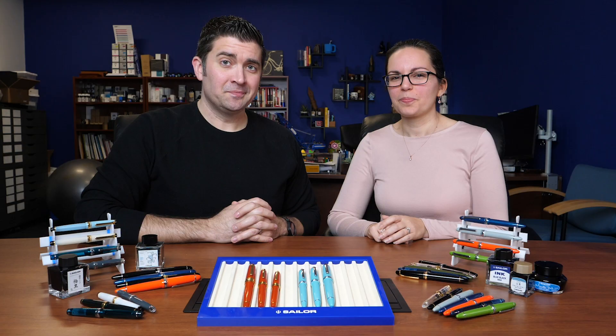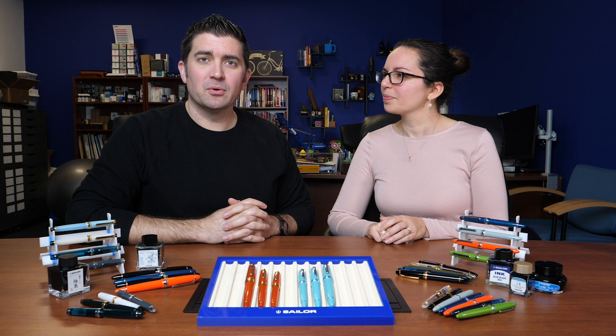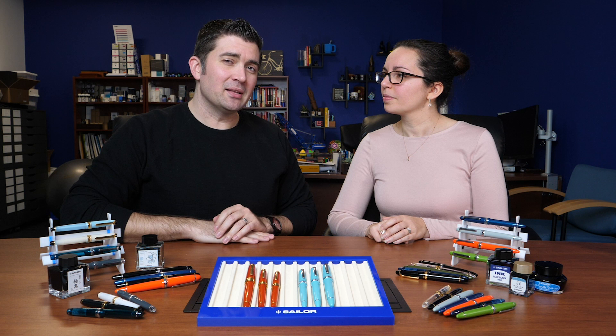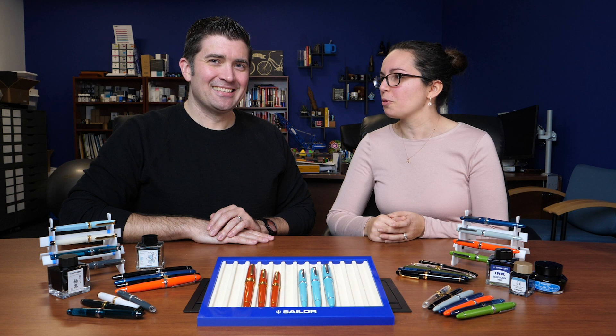So we've covered the whole Sailor pen and ink line — quite a bit to cover — but we really tried to make this a basic overview so you understand what's going on. There are a lot more details to get into, so you can check out gouletpens.com to learn a whole lot more. We hope you're as excited as we are about this new line. If you have any questions, write them in the comments or message our team — we'll be happy to help. Please like and share this video, subscribe to our YouTube channel if you haven't already, and thank you so much for watching.